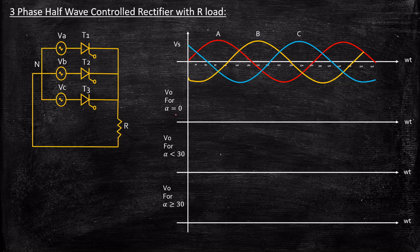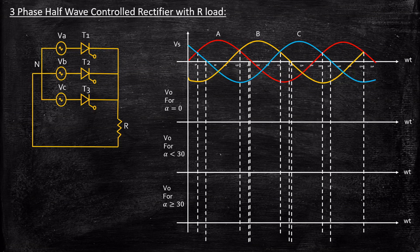Don't confuse this 30 degrees with the alpha value. When alpha equals 0, it starts at 30 degrees — before which we have no control over the circuit. Now, when alpha equals 0, supply voltage A is at maximum positive and we trigger thyristor T1. The anode is connected to the positive of the supply and cathode to the negative, so T1 is forward biased and acts as a short circuit. Whatever voltage VA we are supplying will appear at the load terminals, so the output voltage equals VA.